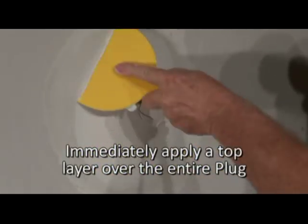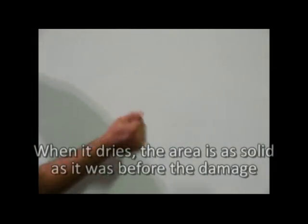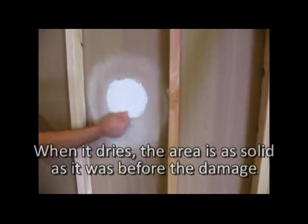No need to wait — immediately apply more compound covering the entire paper of the plug. Allow to dry, sand smooth, texture if needed, and then paint. The once damaged area of the wall will now be as structurally sound as it was prior to being damaged.